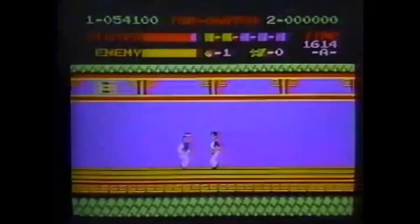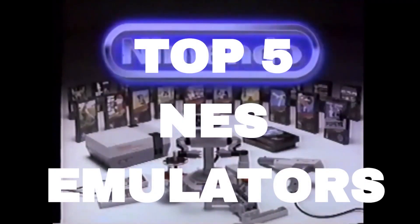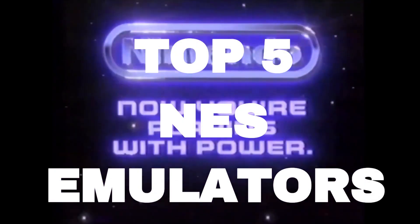There are quite a few NES emulators out there, but in this video I'm going to sum up what I consider to be the best 5 emulators to use for NES emulation.